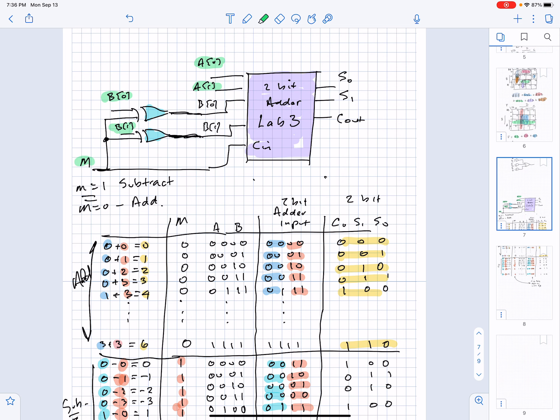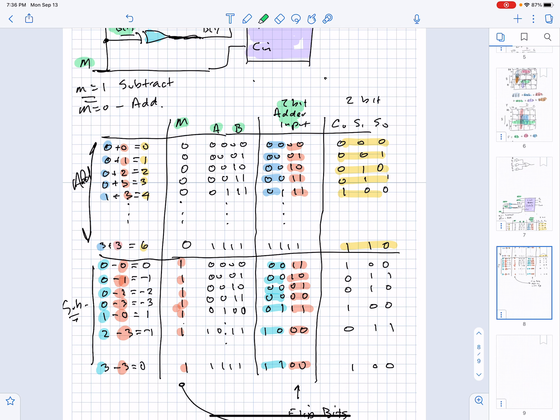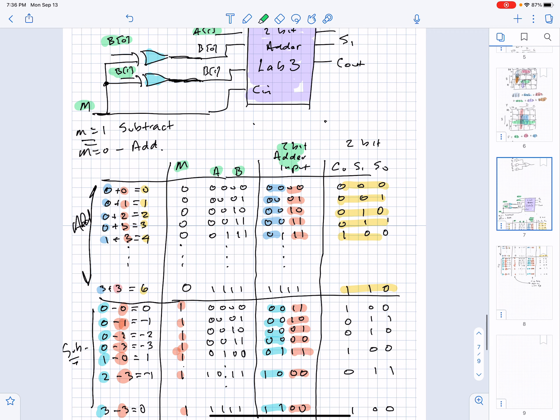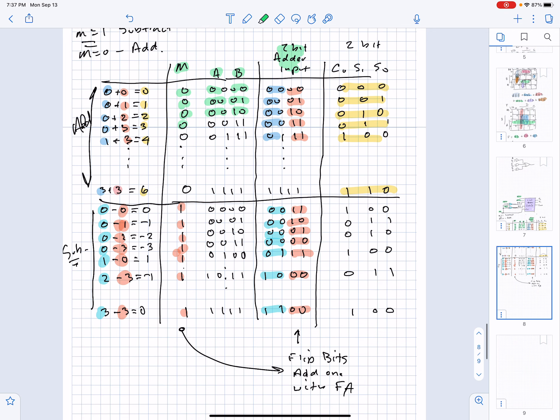I'm making two different inputs: one is the switch configuration for M, A, and B, and the other is what actually gets put into the 2-bit adder because the B input goes through that exclusive-OR array. I go through all input combinations — A equals 00, B equals 00, then 01, and so on — with mode set to 0, then again with mode set to 1. There are 16 input combinations total.